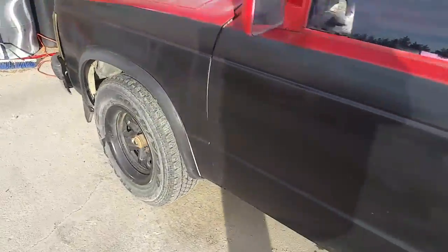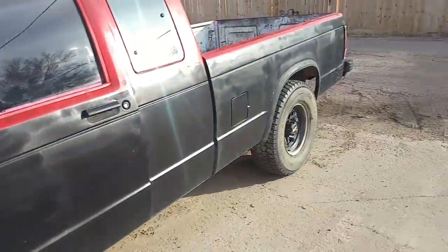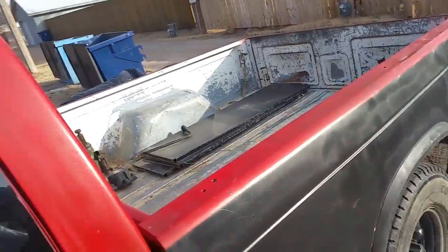The wheels are stock, which I'm getting different wheels for it for sure. I'm gonna make a mini truck out of it. The reason is because I used to have one in high school and I miss it.